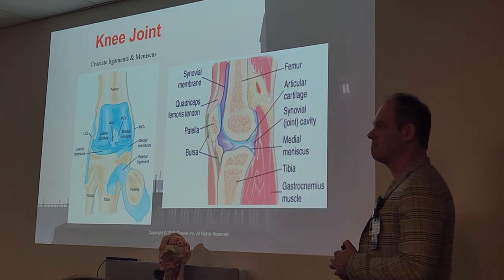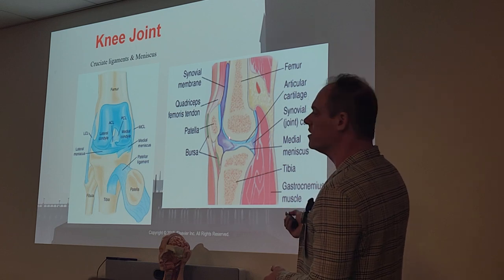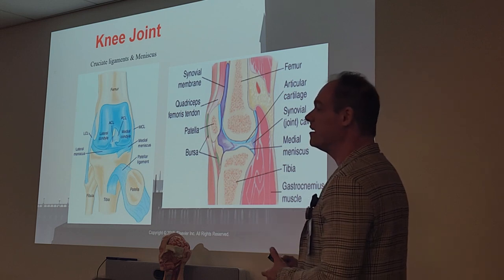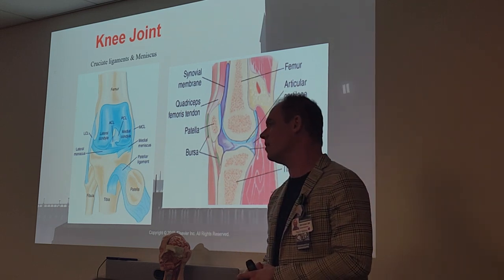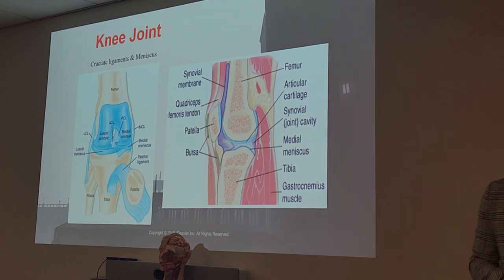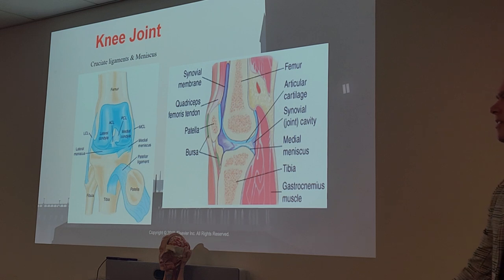The patella is held by two ligaments — the tendon up here and the bursal ligaments down here — but it's very easy to dislodge. You have a lot of freedom of motion with it, and it's very painful when it dislocates.